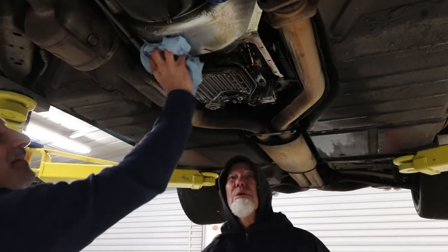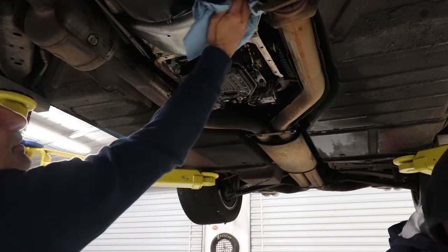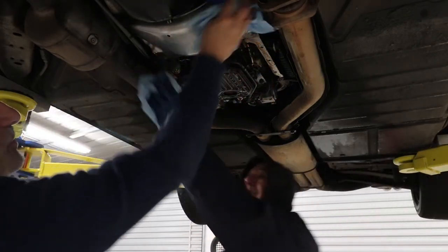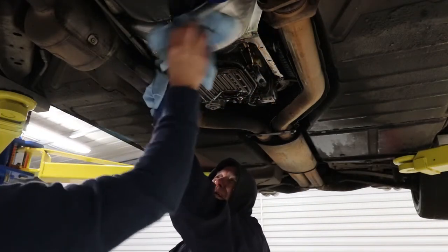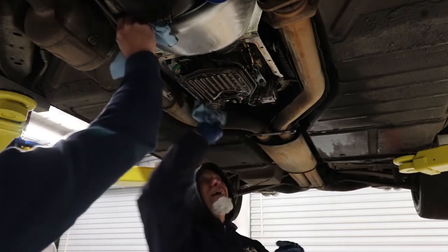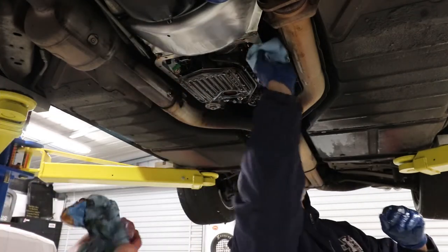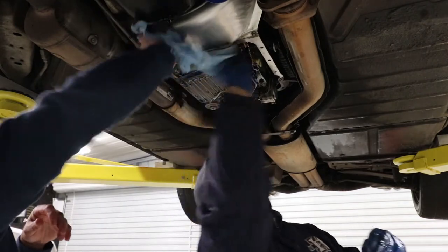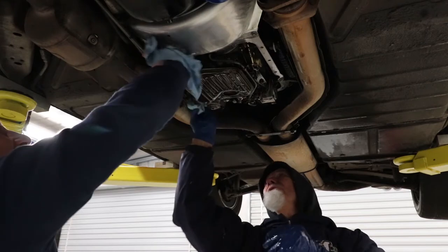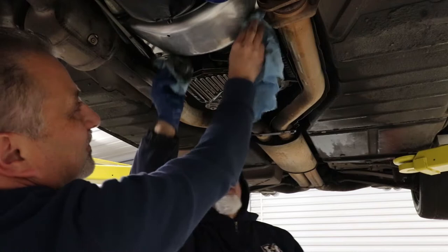So now all we're doing is just letting it do the drip-dry thing, and in the process we're going to try to clean up the mess. You want to get the edges of where the gasket goes as grease- and oil-free as possible when you go to put this back together.